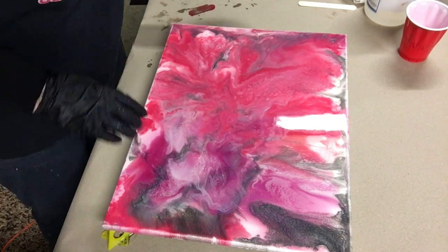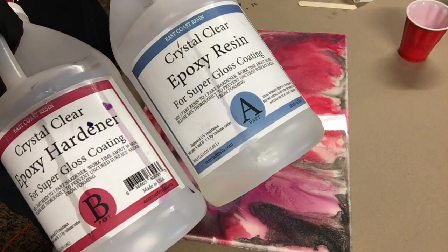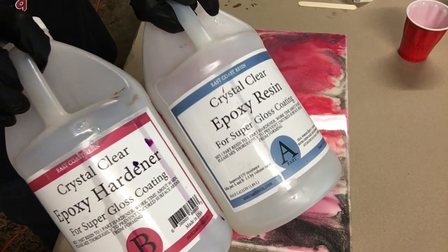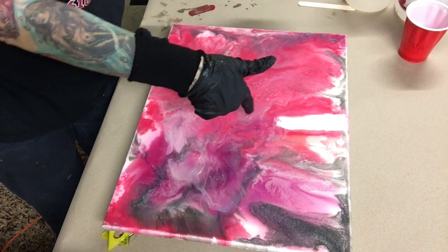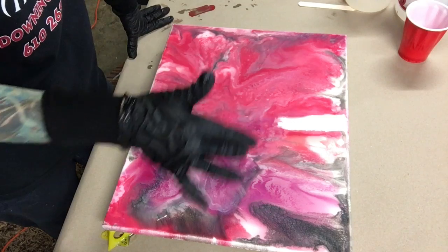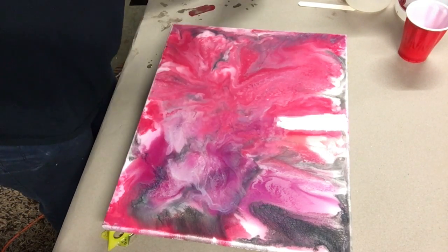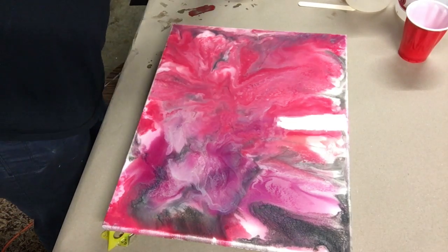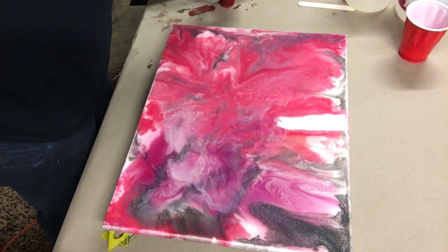I used East Coast Epoxy — eight ounces of the hardener to eight ounces of the resin, mixed them together for three minutes. I poured the extra resin that I did not make colors out of onto my canvas, so that's wet right now. I mixed my colors up — I'll put in the description below what I used — and now I'm gonna do my pour.